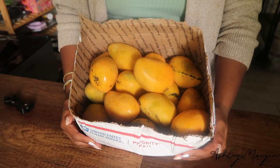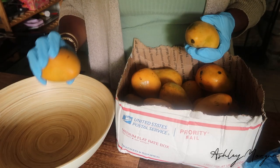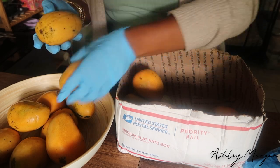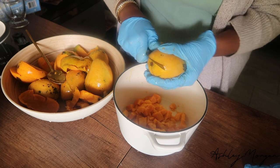My grandfather lives in Florida. He has a mango tree in his backyard, and every single year like clockwork, once that tree starts to sprout those fresh mangoes, I get a batch in the mail.